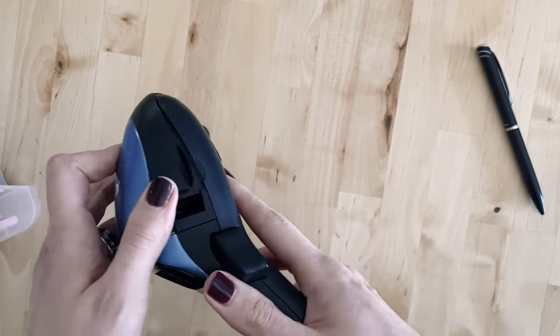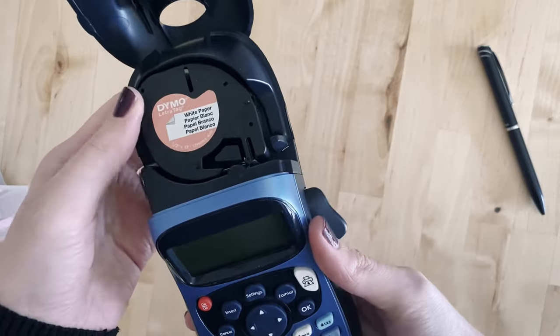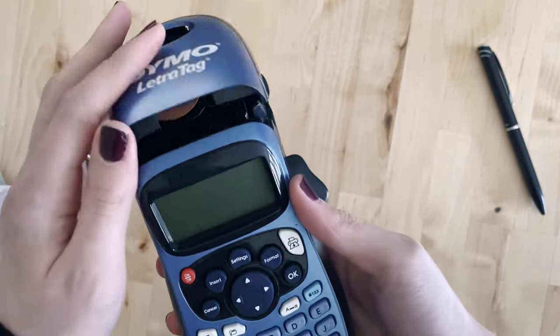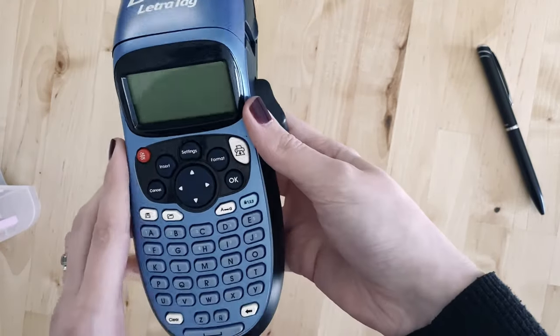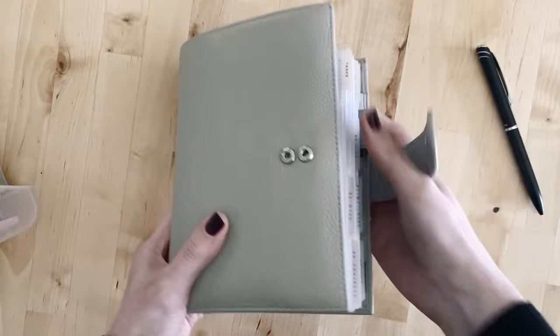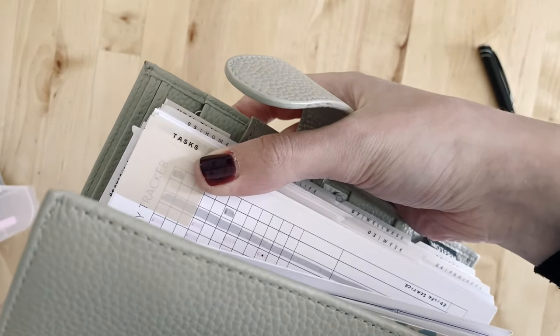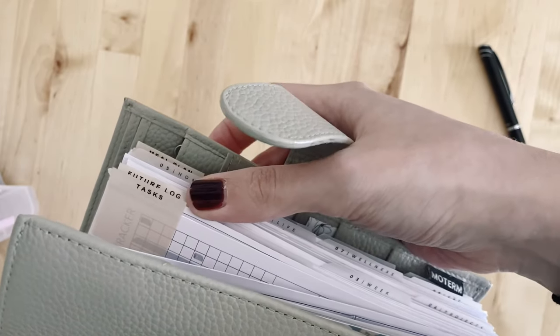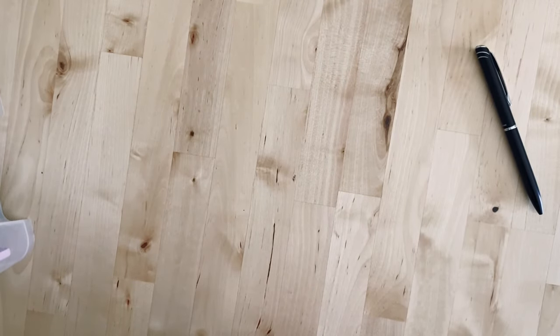The next thing is a Dymo LetraTag, which is what I use to make labels for my page tab dividers. It's got white paper in it at the moment but I have a clear tape one as well. It was from Amazon and it's not too expensive. You can see where it says 'tasks' — that was made with the label maker. It looks really nice against my other dividers, you can make it say whatever you want, and it's really easy to use. A really good investment, and you can use it around the home too — my husband loves it.